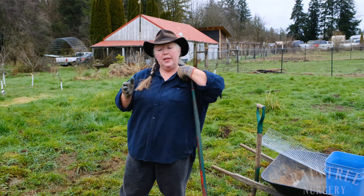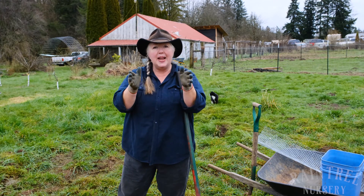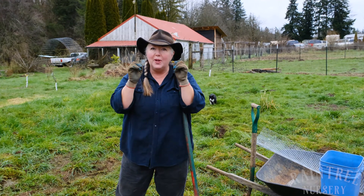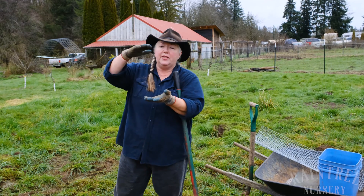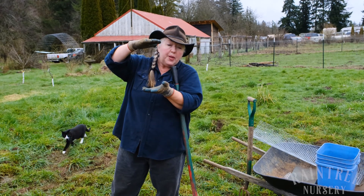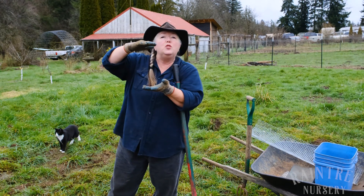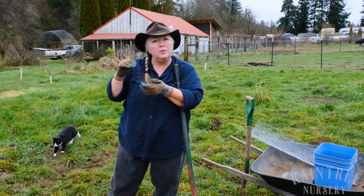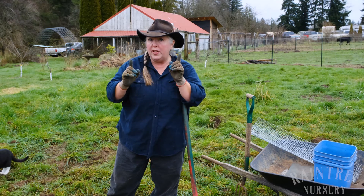Back in the old days we were telling people to dig a hole that was deep and narrow, and that's not what's best for the tree. Current research says you want to dig a hole that's about as deep as the roots are deep — usually about 12 inches or one foot — and twice as wide as the roots are wide. A safe bet is three feet wide.